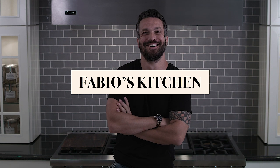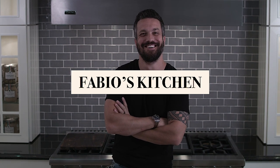Welcome everybody, I'm Fabio Viviani and this is Fabio's Kitchen, where every week I'm bringing you a simple dish made by me.